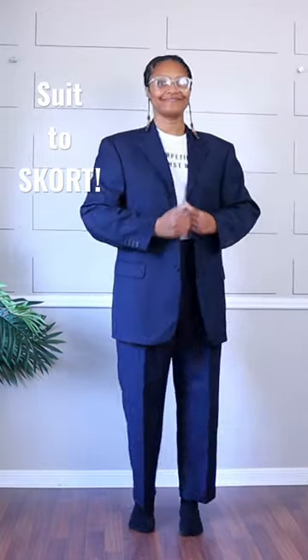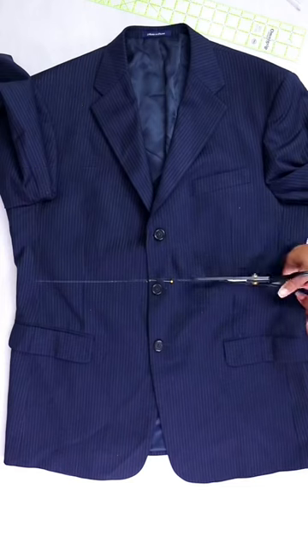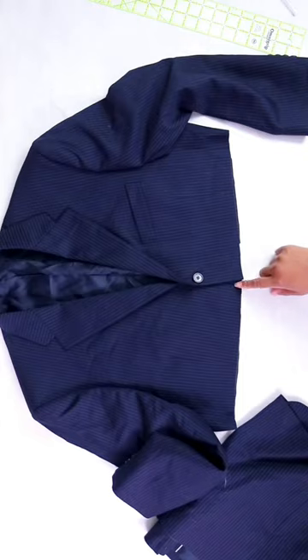Let's turn this suit into a cropped blazer and skort set. First I'll cut the blazer at my desired length, then serge the edges and fold it under to hem it.